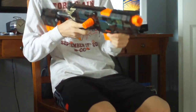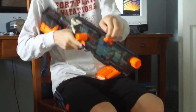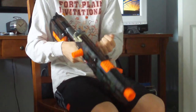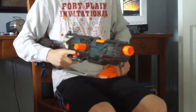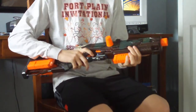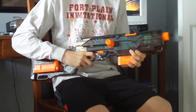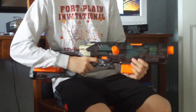That means that I can take the clip out without pulling this back, although I don't know why you would do that. And most importantly, while this is back, pull the trigger down and just come forward, which is great because on one of my Recons I had not been able to do that, and I'd be forced to dry fire it every time. That is not good for a modded blaster.